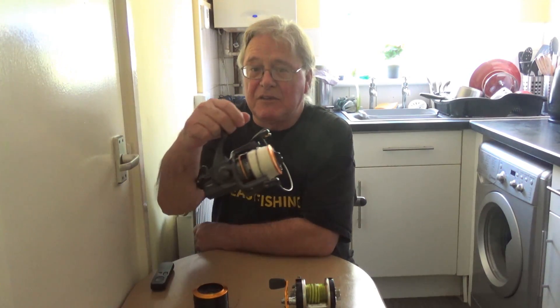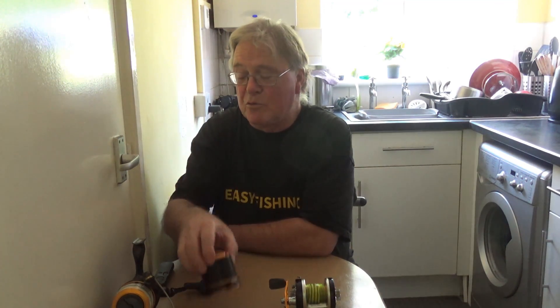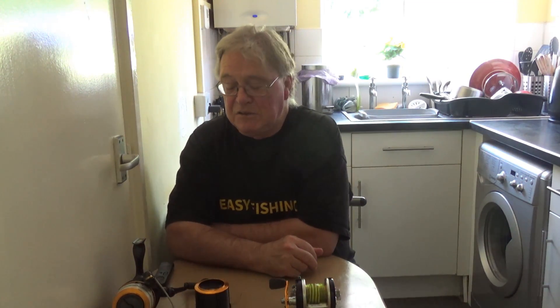This particular model is the Penn Affinity. I've had it five years. It comes with two spools and casts brilliantly — very smooth, never given me a problem. Two spools are a great advantage: if you get snagged and snapped off, you can just swap spools over.